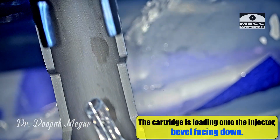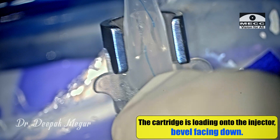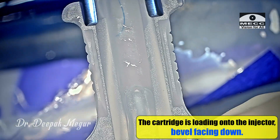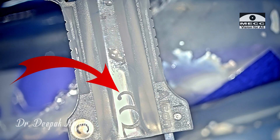The cartridge is now to be loaded onto the injector. Again the orientation is the same — the markings on the cartridge have to be facing the surgeon. It is loaded in and locked.